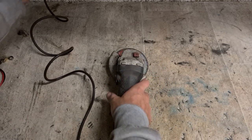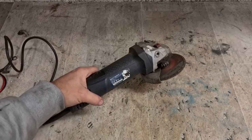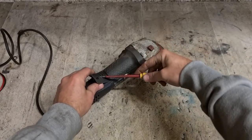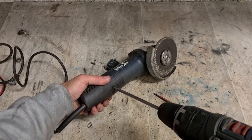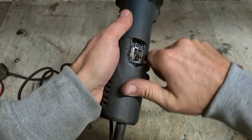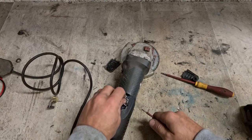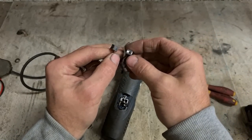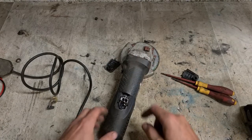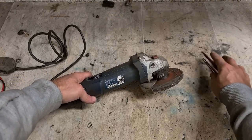First up, a Bosch grinder — the 7115. More than likely it's with the brushes. There we go, a new set of brushes needed. I don't have the biggest brushes in these things, but they're a nice fat brush — they get lots of power transferred. Only get about halfway through before the pin block pops out.